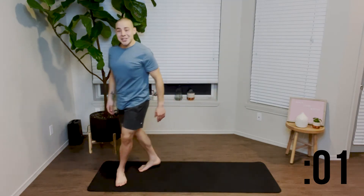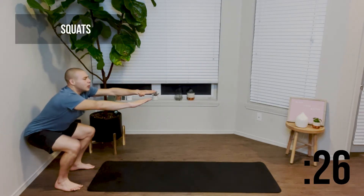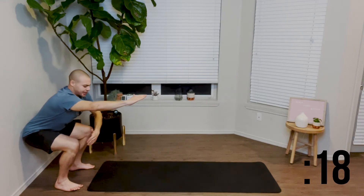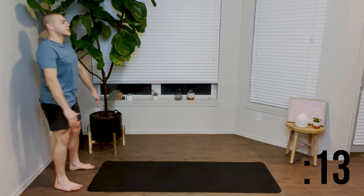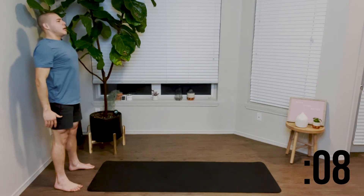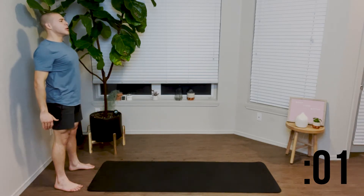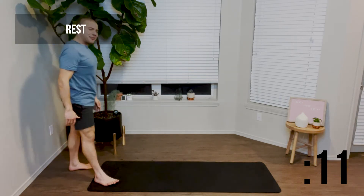I'll grab the wall for the variation for this one. We're going to sit back — it's going to be the same form. We're sitting back with the wall behind us in case you need some assistance or lose your balance. We focus on keeping our knees behind our toes, dropping our weight up through our heels. Inhaling on the way down through our nose and exhaling on the way up through our mouth. Nice deep squat. Great job. Finish up your last rep. Go ahead and take a 15 second rest.